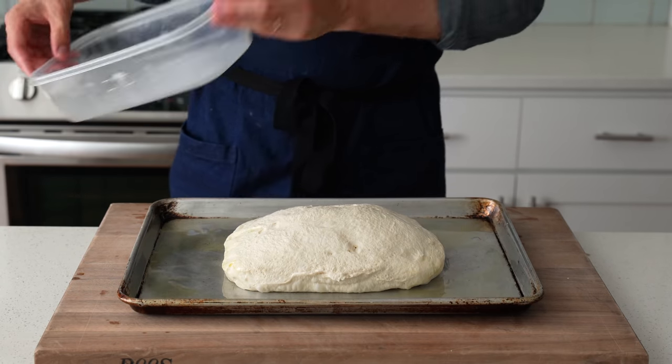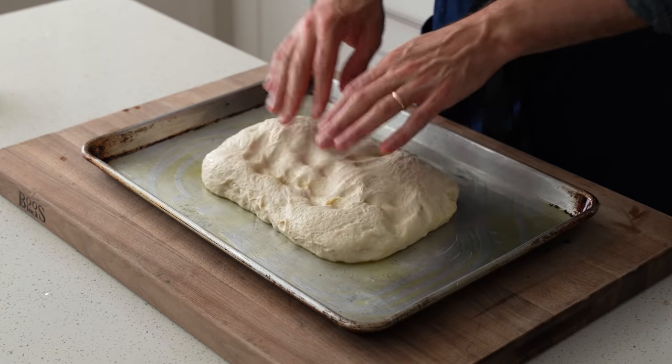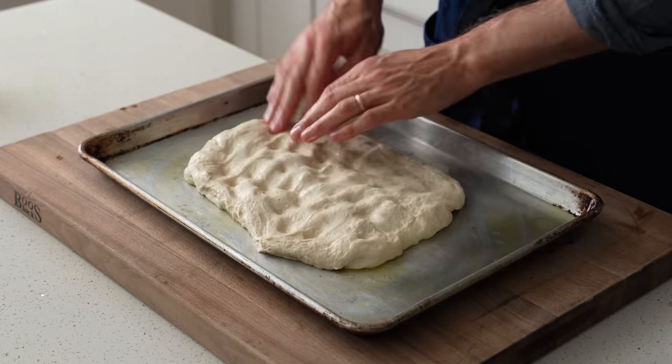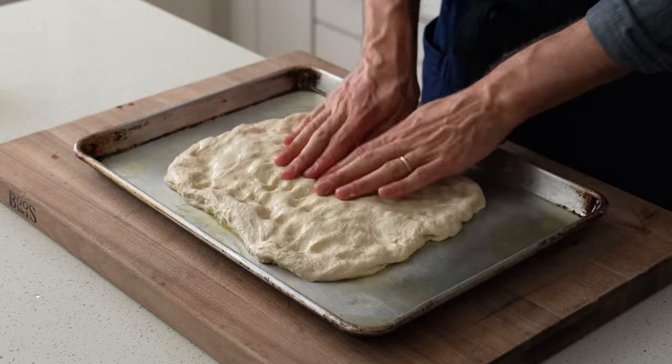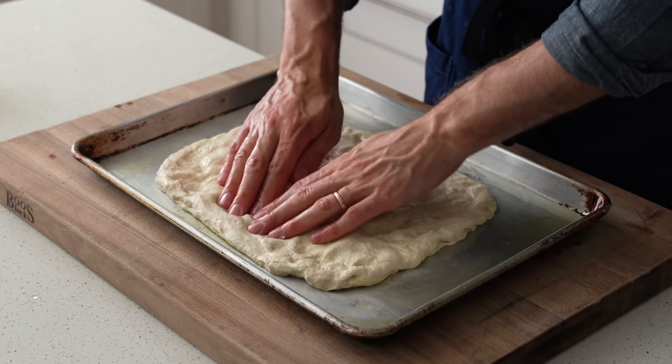To stretch the dough I oil up my fingers and degas it, then start pulling it out to spread it. Since everything is oiled up it's going to slide around and getting it to move too far at this point isn't going to happen — that's okay, we're just getting things started. The dough needs to rest so I cover it with another sheet tray and let it sit on my cutting board for 15 to 20 minutes.